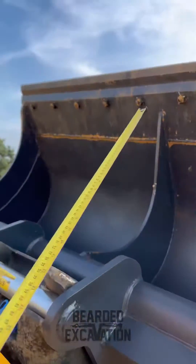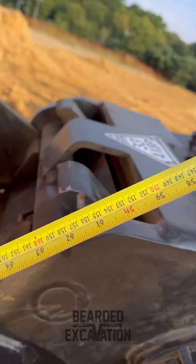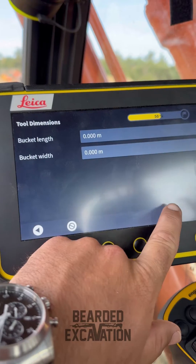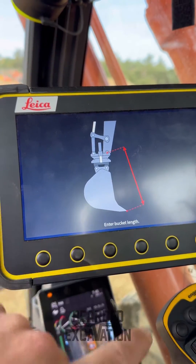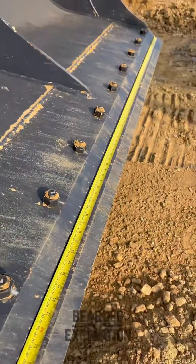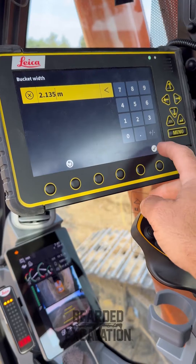Bucket Length is from the blade to the centre pin. Bucket Length and then Bucket Width — if you're unsure just click the question mark. Click on Bucket Length and it'll give you an icon of what to do. Length is 1.825. We'll do the width now — Bucket Width is 2.135. Tick.